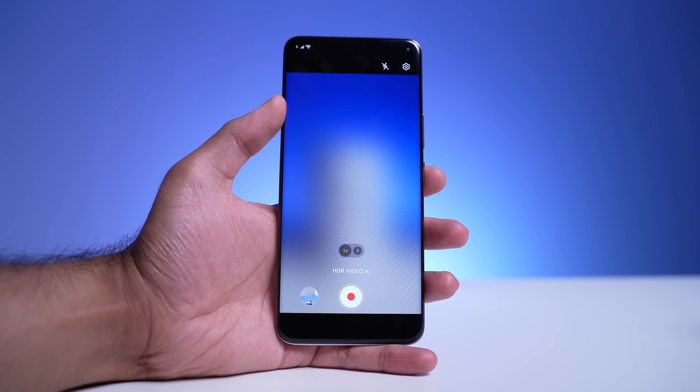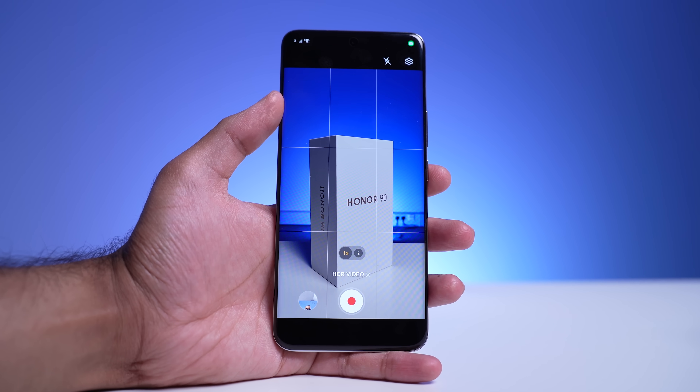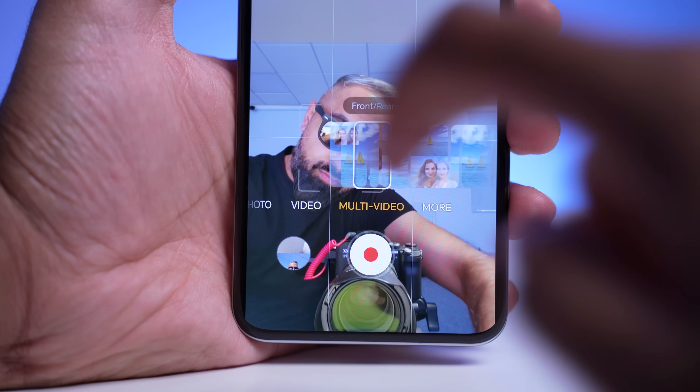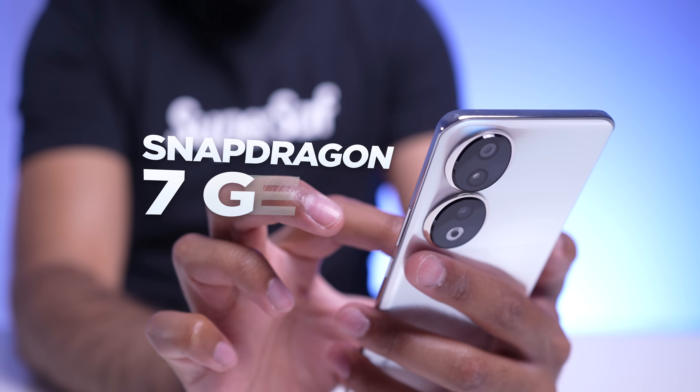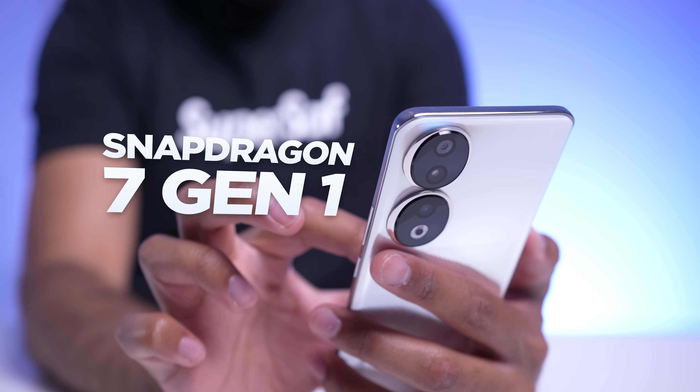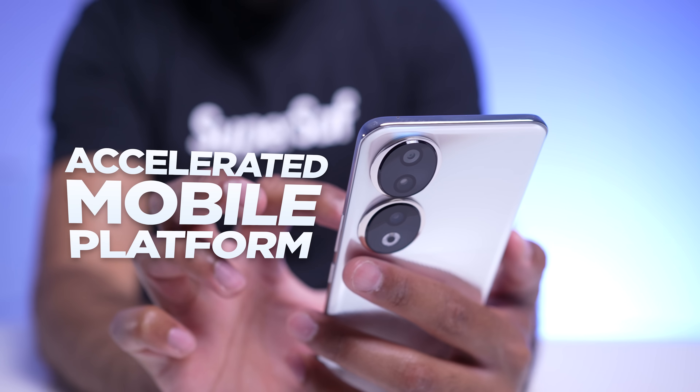For video, you can shoot HDR video, macro video, and if you'd like, you can use two cameras at the same time with multi video. Some of this is thanks to the chipset — this is powered by the Qualcomm Snapdragon 7 Gen 1 accelerated mobile platform.